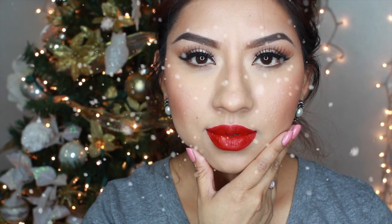And finally, we're done — the classic holiday makeup look. I hope you guys enjoyed this video and find it a little bit helpful. Thank you so much for watching and I'll talk to you guys later. Bye!